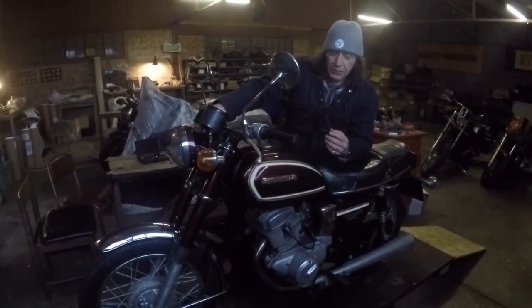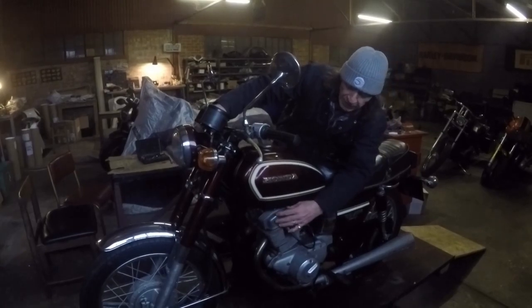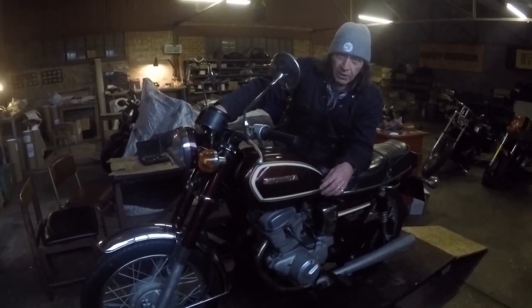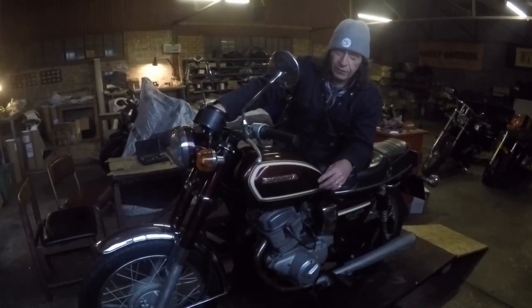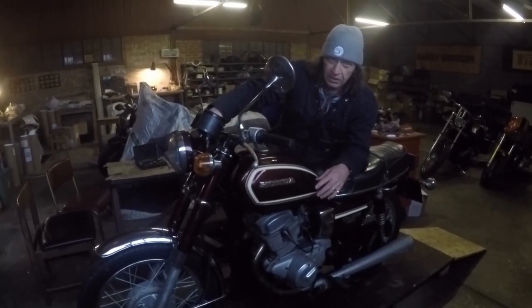The other thing I've done just to check we're not damaging it - I've checked the valve clearances. I took this rocker cover off and in there are the valves. I did it while I was doing the timing because I had the plugs out anyway, and they're a bit loose if anything so that wouldn't do any harm, but I've set them to a factory tolerance of 0.05 of a millimetre. So inlet and exhaust valves are now set to the correct amount.